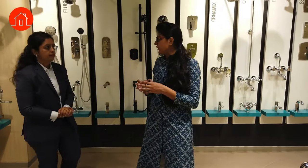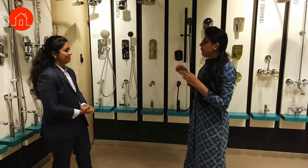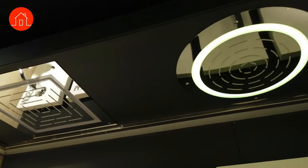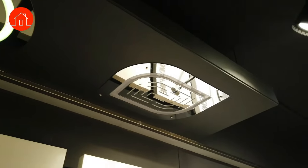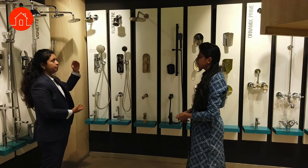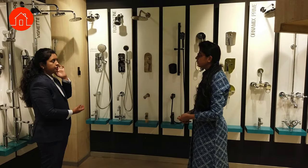There is no single shower model that has all types combined. The maximum is about three or four types of showers in one shower model. The ceiling showers and rain showers require some pressure because of their larger size. You need a false ceiling for them, and it gives a better look.